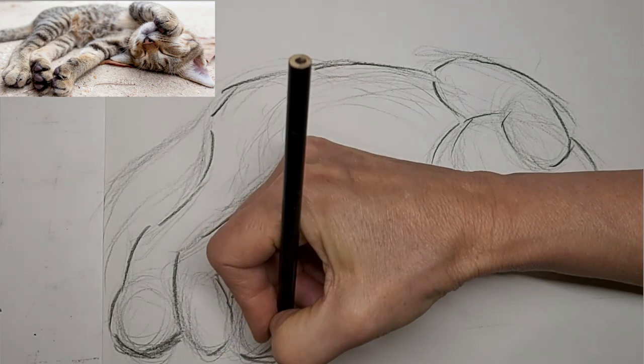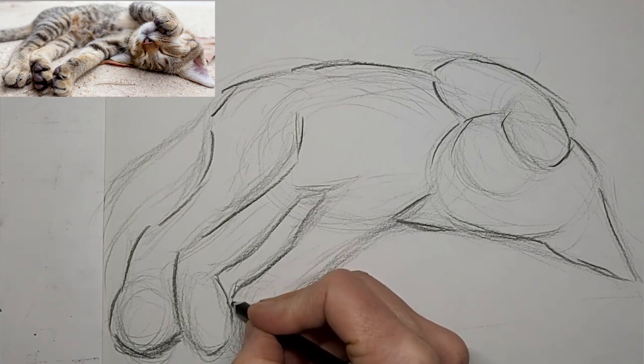I love that the kitty almost has like a human shape — like a human just chilling, relaxing.